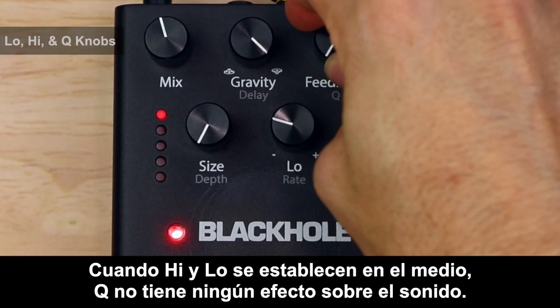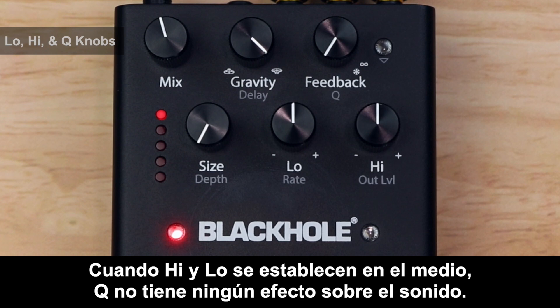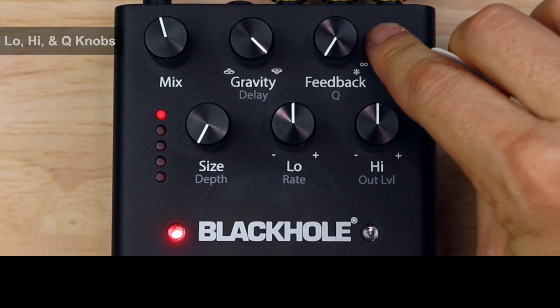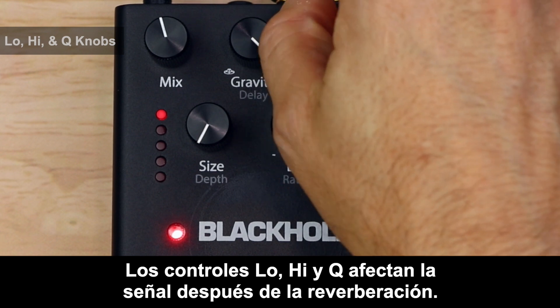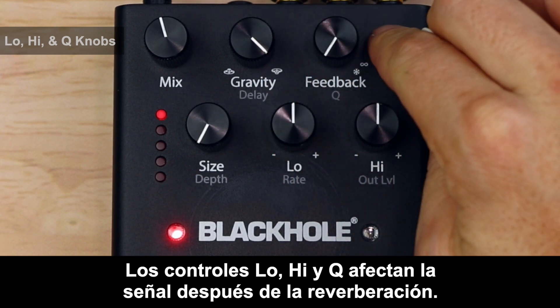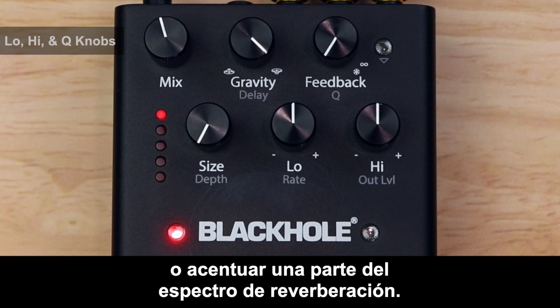When high and low are set in the middle, Q has no effect on the sound. The low, high, and Q controls affect the signal after the reverb. Use them to do things like add airiness, clear up some low-end rumble, or accentuate a portion of the reverb spectrum.